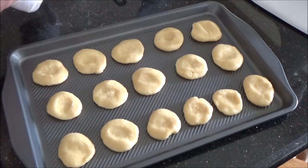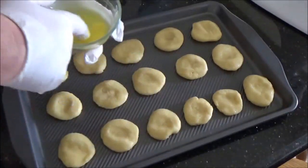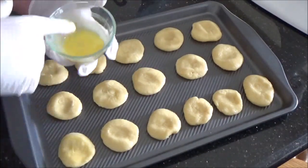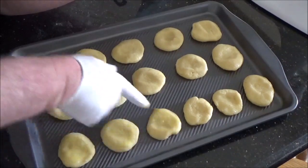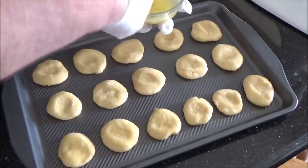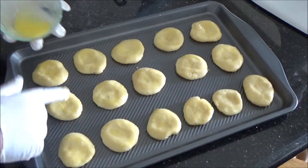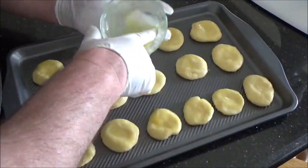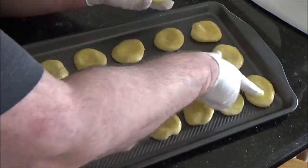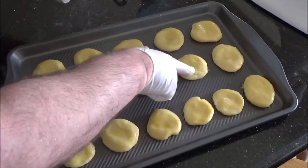Just do this with your finger and the glove — get a bit of egg and just do that. Try to keep it on the surface. If it does go off the edge, it will burn a little bit, but it's not going to set off the smoke alarm. One egg yolk goes a really long way. Let me take a look and see who's shiny and who's not, and give them a bit of a touch up if you need to.